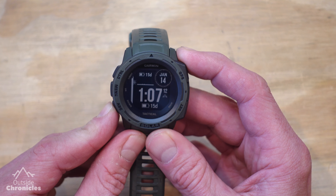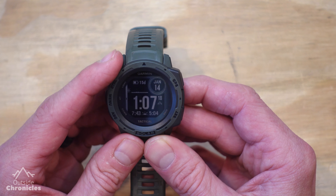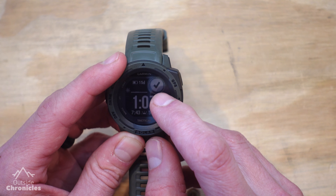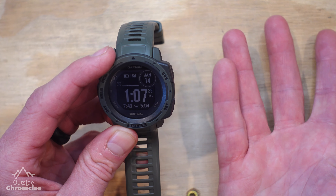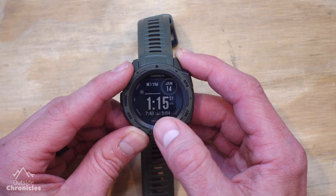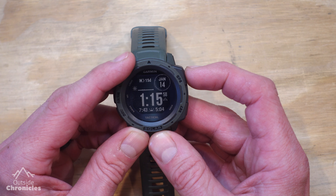This bottom field is the one I'm going to change — I'm going to select Sunrise and Sunset. You just go through these until you see the widget you want to put there, then hit the GPS button. It gave a checkbox and now my watch face is set. It automatically brings you right back to the watch face. Now that we've added the Sunrise Sunset widget — good information to have on a hike — we're going to actually start an activity.